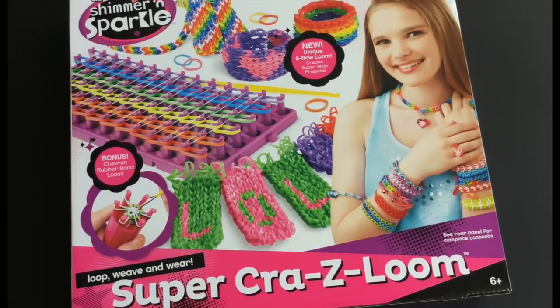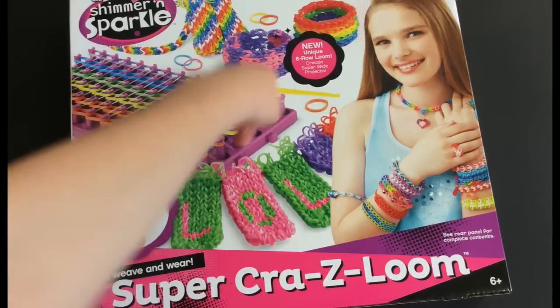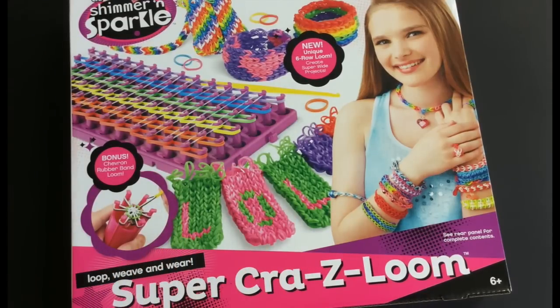Hello everybody, this is Freya from Love a Little Loom, and today I've got some exciting news — my Shimmer and Sparkle Super Crazy Loom has arrived! I'm so excited to open it up and have a look at all the bands and of course the Super Crazy Loom. I got this because it is wider and longer than the Rainbow Loom, so I thought you can make lots of stuff like phone cases and cuff bracelets.